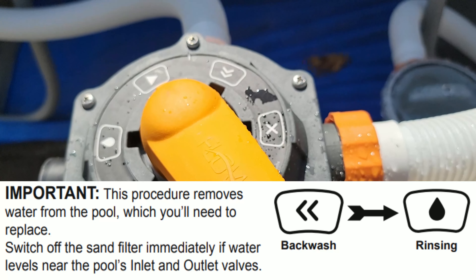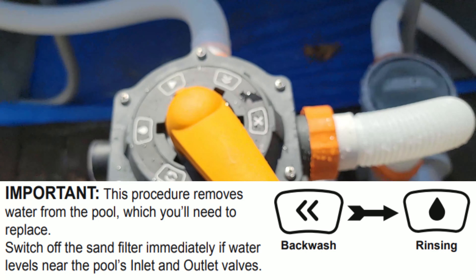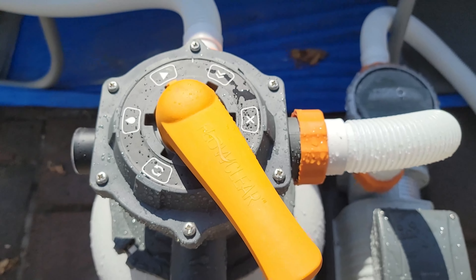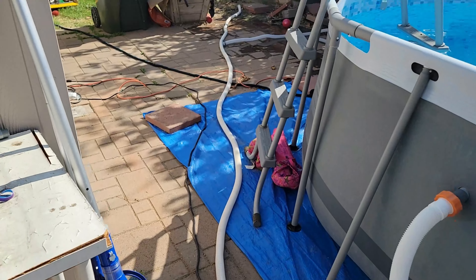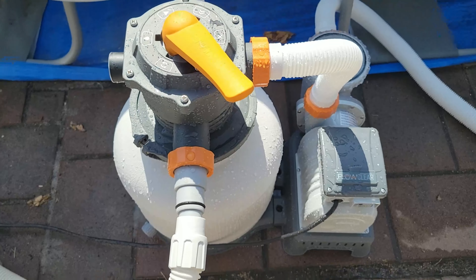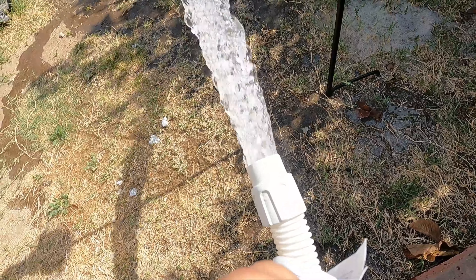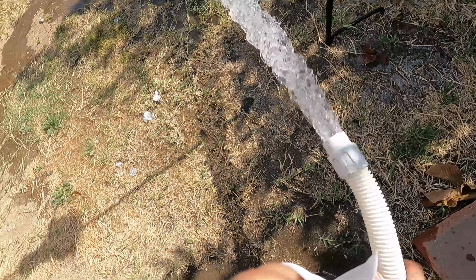We're getting some air escaping but we're going to work on some of the details and tie this up a bit more. You have to drain it out first so you can get rid of any debris included in the sand. The two important settings are backwash and rinse — that's how you clean the actual filter. Once you put in your sand, you have to do this at least once in a while to drain out the dirty stuff and then cycle the water back.